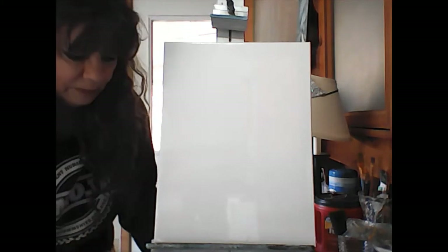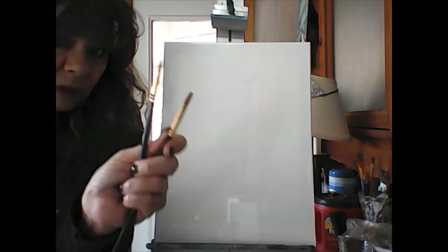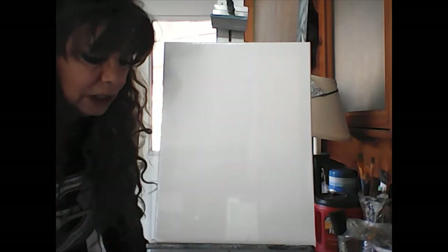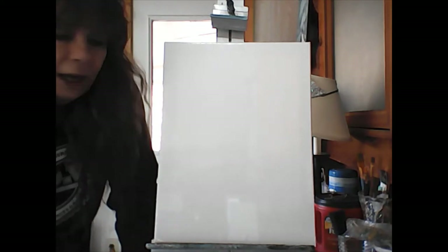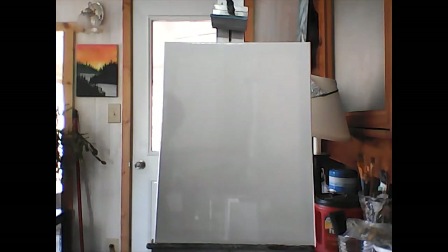You're gonna need your little round brush and a medium-sized brush. I have two medium-sized brushes here — one's got an angle and one doesn't. It doesn't matter as long as it's smaller than the big one. We're not really gonna use the big one till later on. Get some water and let's start painting.